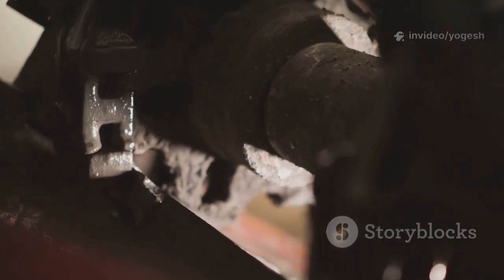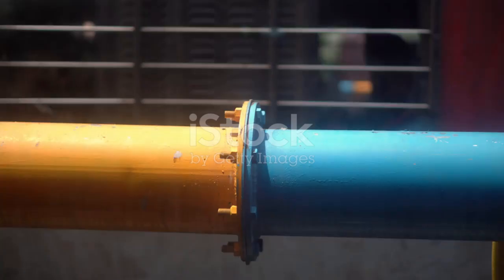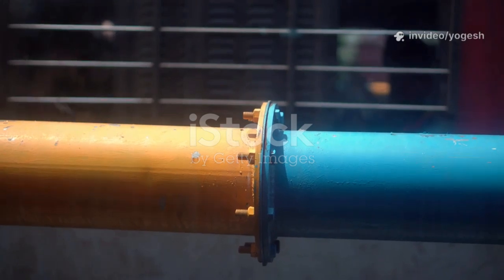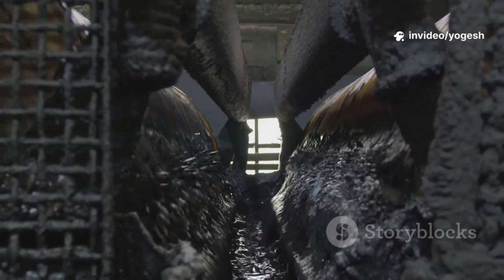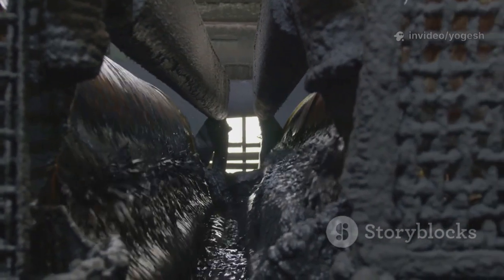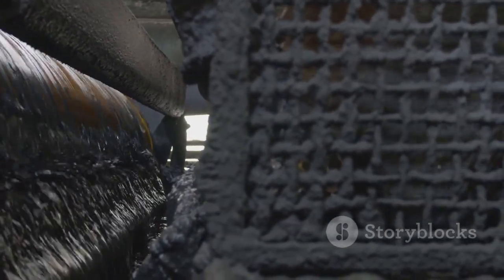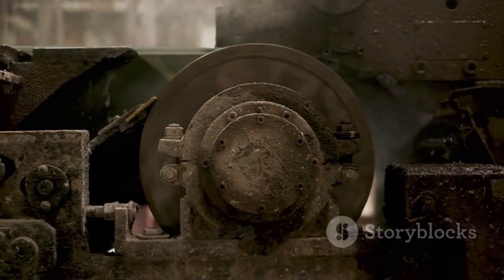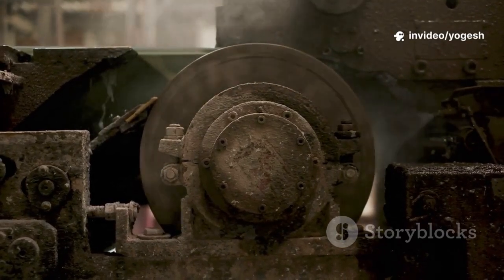Let's start with rigid couplings — the no-nonsense connectors. They form a solid link between two shafts, acting as if they're one piece. Common types include sleeve, muff, and flange couplings. Rigid couplings are simple, reliable, and require little maintenance if your alignment is perfect. But here's the catch: even tiny misalignments can cause vibration, noise, and rapid wear.